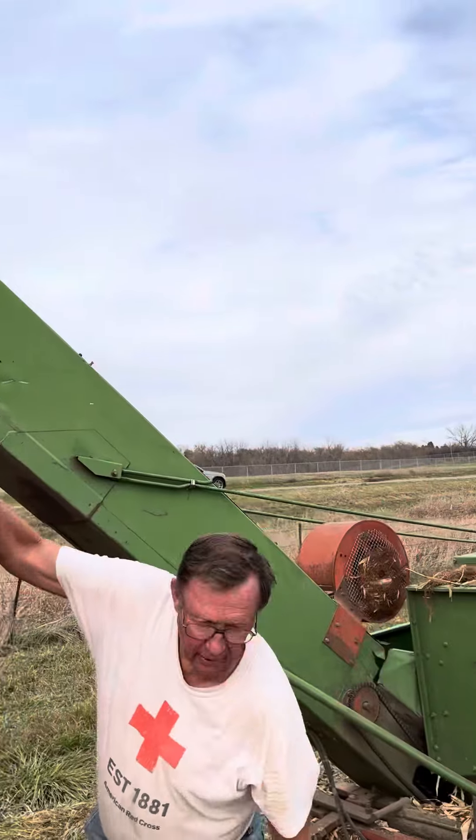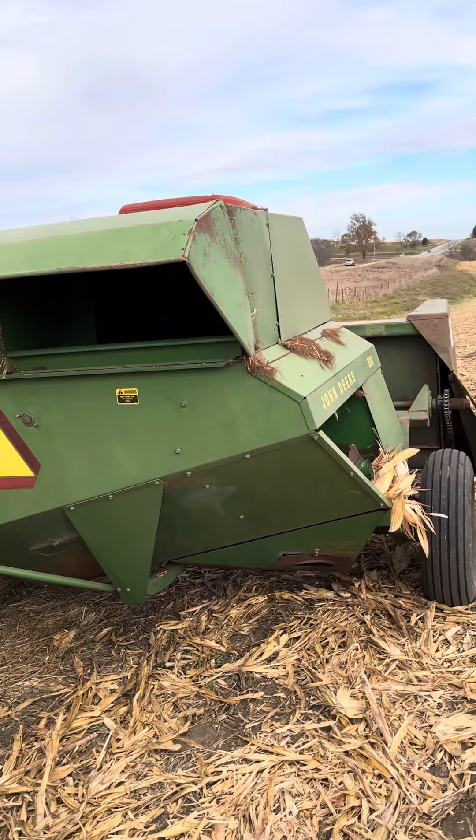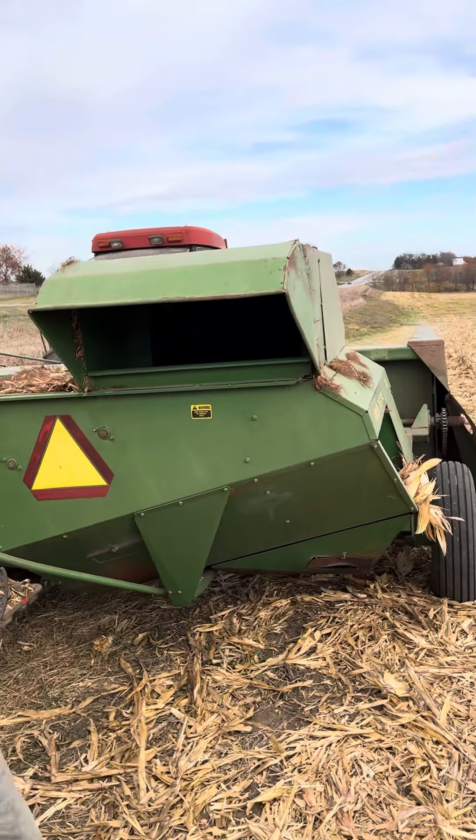Well, it's really awesome, man, that you're doing it with a two-row picker. Everybody else is doing it with big giant machines, you know what I mean? This is really amazing. My son works at John Deere, and I think this is really cool — he's going to love this.